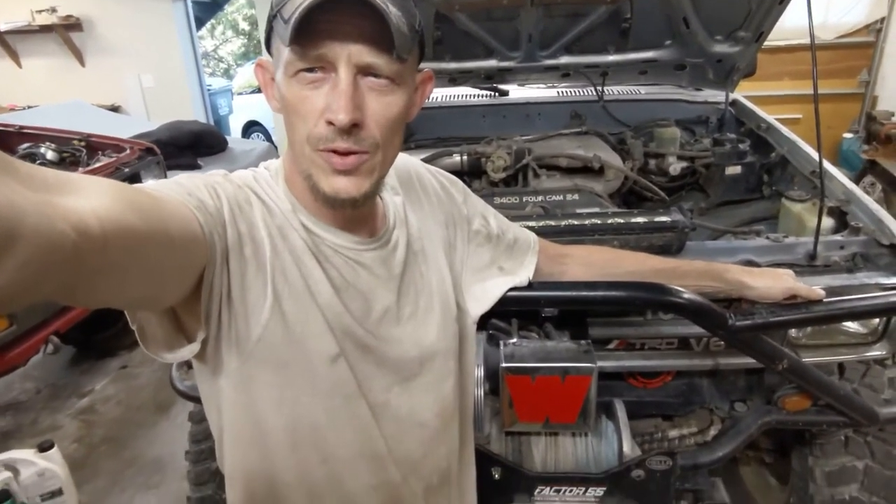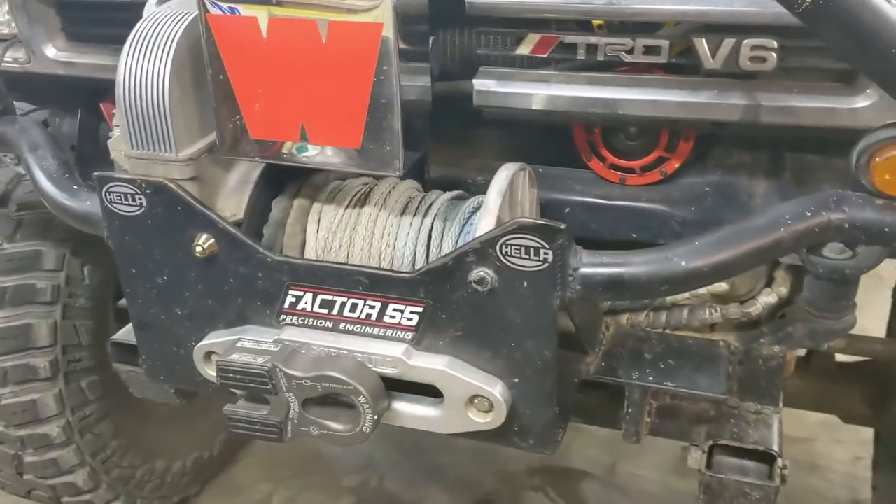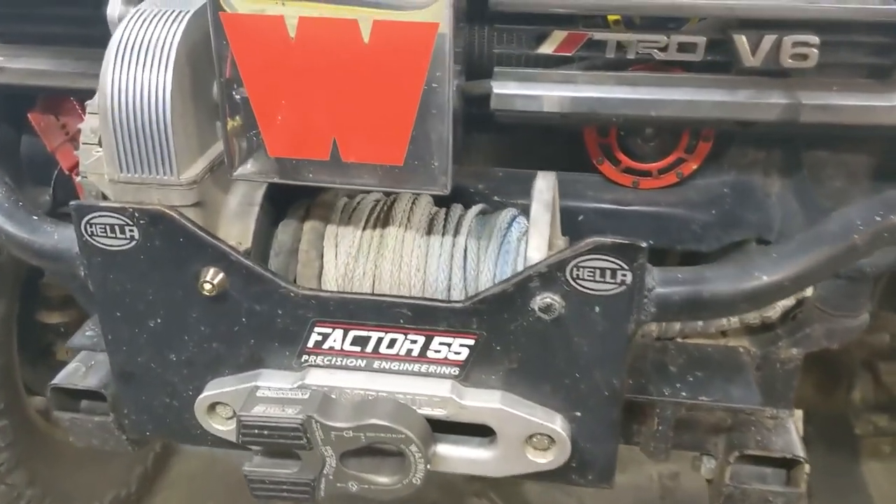How we doing today? A little project we're going to work on is some upgrades for the 8274. We picked up the Hot Rod 9.5 XP 6 horsepower motor and an Albright contactor to put on this bad boy. So that's what we're going to be working on today.